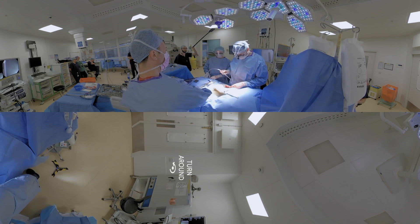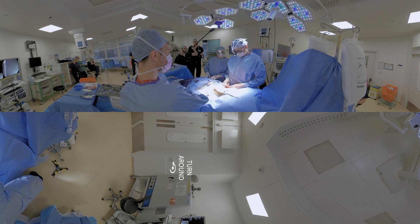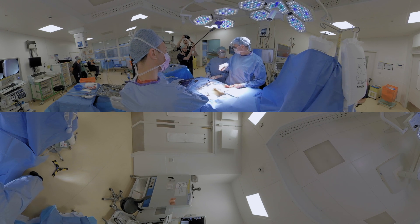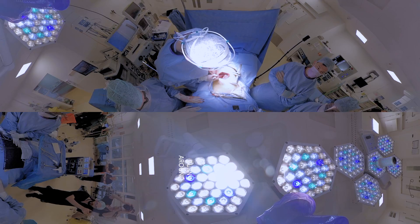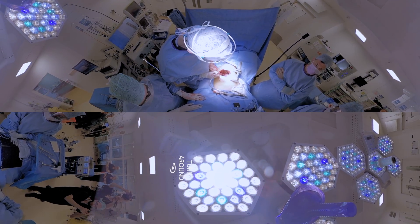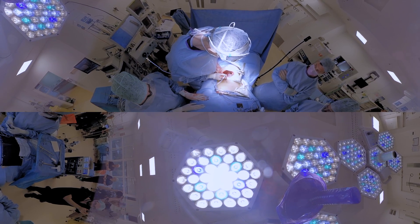Now we've got to the stage where the esophagus is mobile, and we've prized it away from the airway. Your windpipe comes down and divides into two — one goes to the left and one goes to the right. These are those two pipes: that's going to the left lung, that's going to the right lung. Then right next door is the back of the heart, and the big blood vessel, the aorta that carries all the blood to your body, is there.